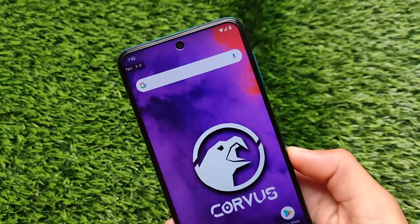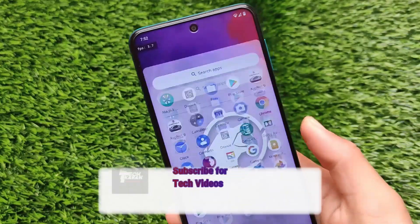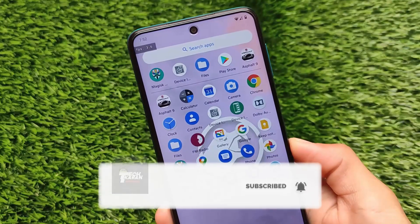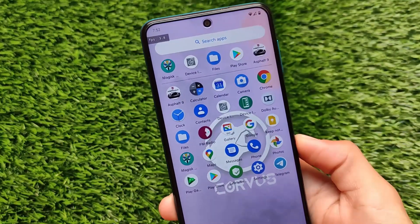What is up everyone, this is Kiran here, welcome back to Tech Kiran YouTube channel. I'm gonna show you another Magisk module here through which you can increase your device performance, increase your battery backup, it will help to boost your gaming performance and a lot more things.